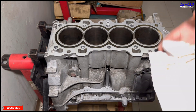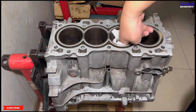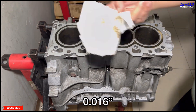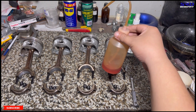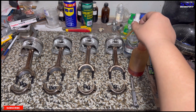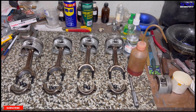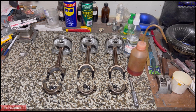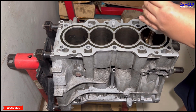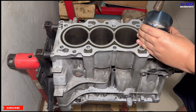We checked the ring gaps — because it's honed, we got 0.016 on the top ring, and that's good because it's honed straight and proper. The second ring, the scraper ring, was around 0.018, so that's fine. Now let's head to the desk and check on the pistons. Here is our ATF mix with engine oil at a 70-to-30 ratio — we use that for lubricating the piston rings during installation.